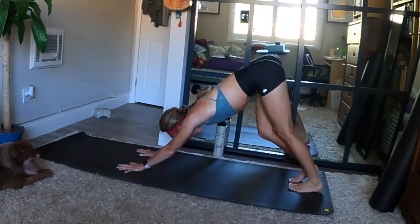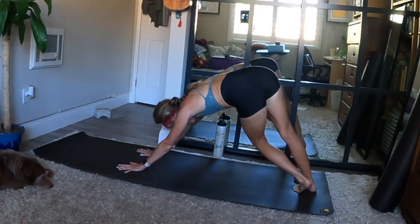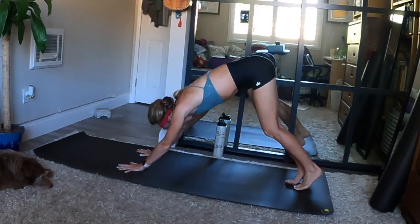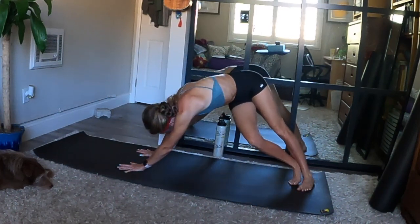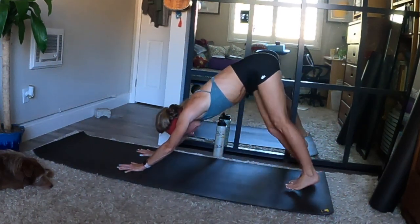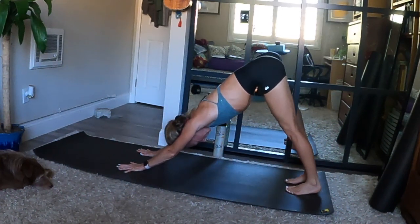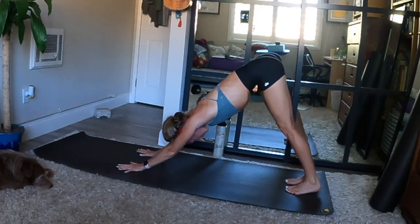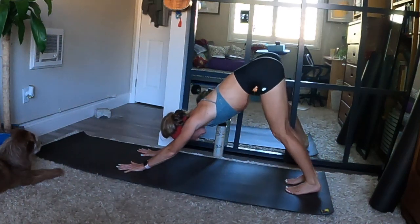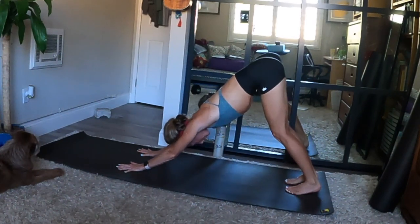Alternate a bend in one knee and then the other, and find any gentle movements that feel good. Still breathing mindfully as you stretch out and warm up. If you haven't already, begin to activate your ujjayi pranayama. Start to practice yogic breath — lip seal now and the muscles in the back of your throat engage. Turn up the qualities of sound and texture with every breath cycle.